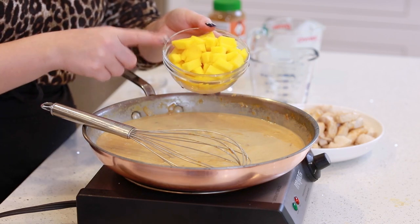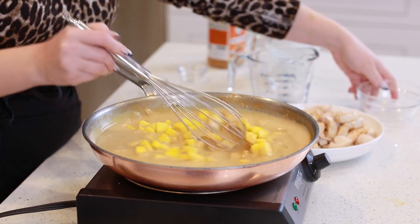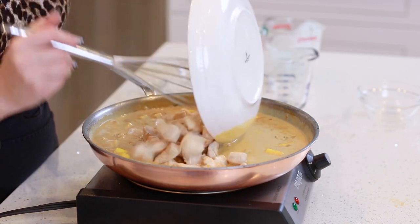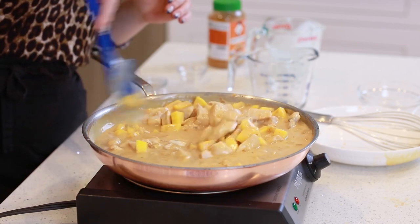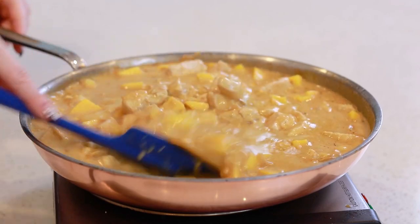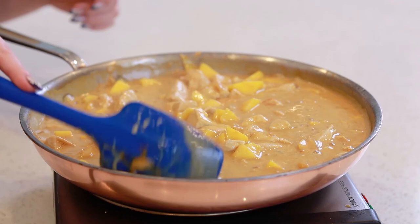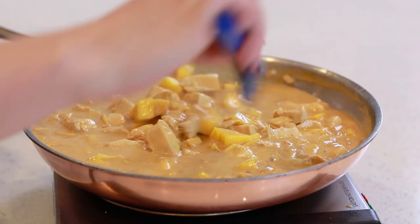Next, I'm going to add in my mangoes. I used about one and a half large mangoes — you'll need about a cup of diced mango. The mango is going to add so much incredible flavor to this dish. I'm going to return my chicken back into the pan and toss this all together. I'm going to let the sauce come up to a simmer over medium heat, reduce down to medium low, and let it simmer for about 8 to 10 minutes until the mango is nice and soft and the chicken breast finishes cooking.